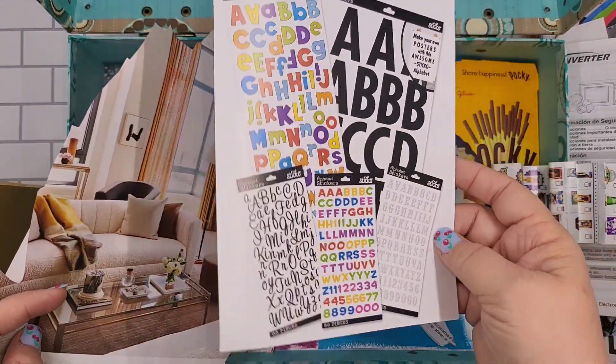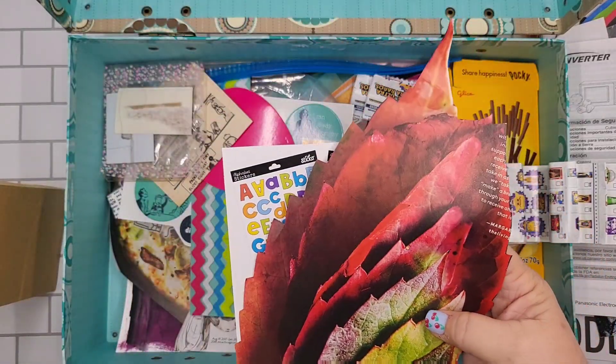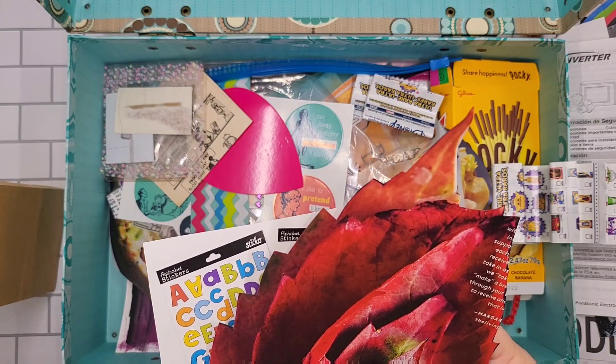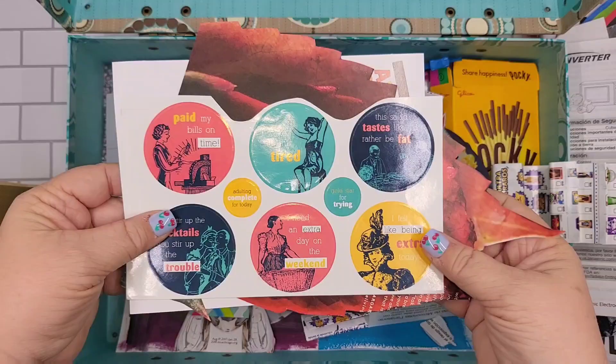More packaging — love it. A picture of... I don't even know what that is, some type of leaves. And more stickers.